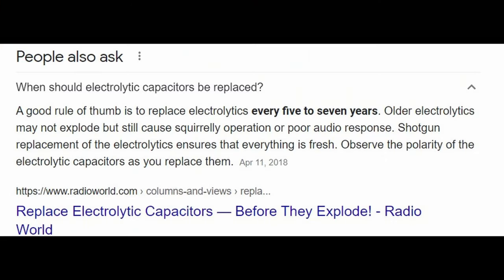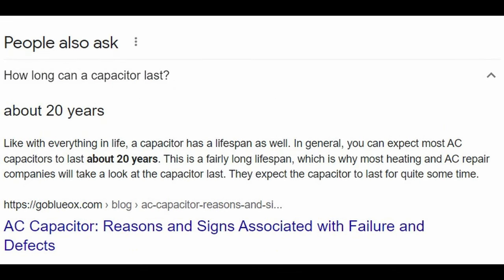Capacitors in vintage equipment are kind of like batteries — they have a use life. Most manufacturers will say 15 to 20 years is the most you can expect to get out of a capacitor. So when we're talking about vintage electronics, especially from the early 70s, we're talking about 50-year-old capacitors that are still working. That's kind of shocking, but also a testimony to how well this stuff was built and how well these capacitors have held up.